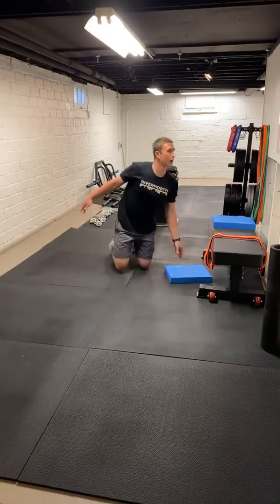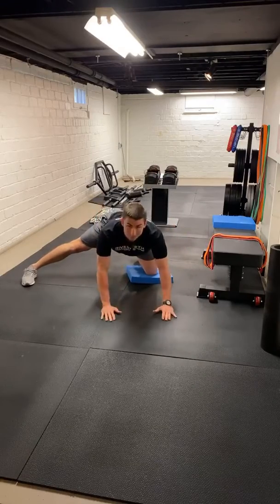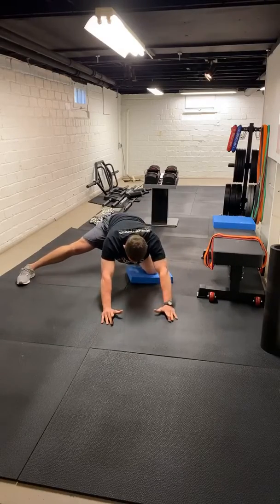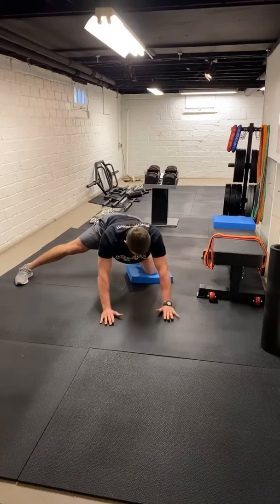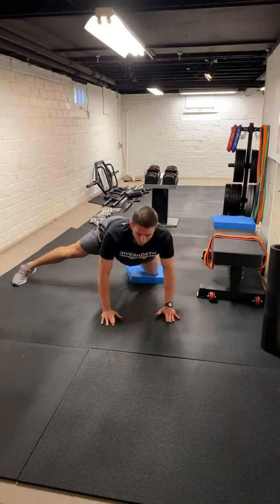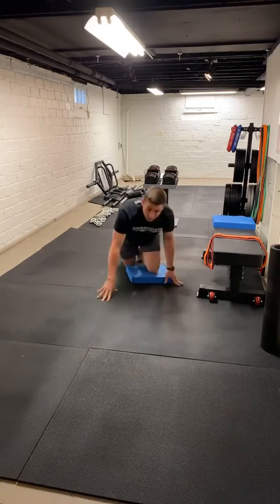Next one we're going to go addup rocks. Knee on a pad, soft surface, whatever. Leg out to the side, reach out front. We're just going to push those hips straight back. Reach it back, coming up. We're going to get five more on each side. Let's go one more time. Push it all the way back, press away, back to the top. Then we'll switch.